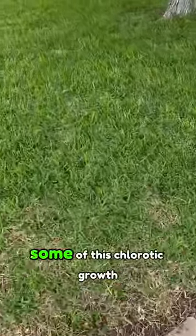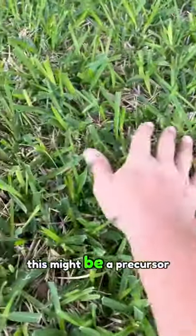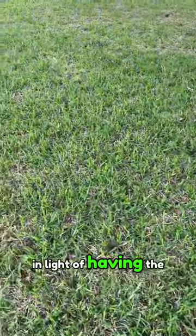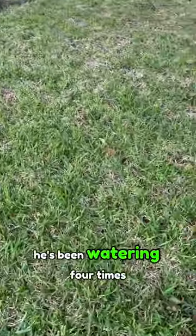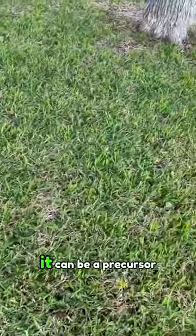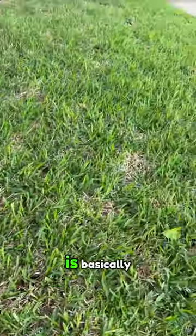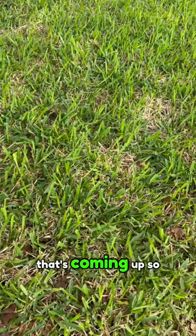What I wanted to talk about was some of this chlorotic growth. He was concerned this might be a precursor to fungal disease. Come to find out, in addition to having the irrigation system down in another spot, he's been overwatering — watering four times a week. When you see this chlorotic growth, it can be a precursor to fungal disease. Excessive moisture is basically not allowing enough oxygen to the root zone, and it's pushing this yellowing growth that's coming up.